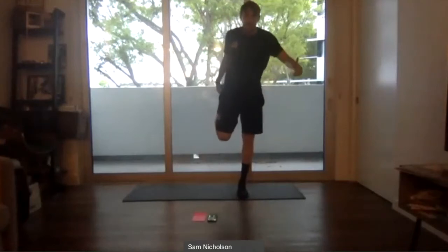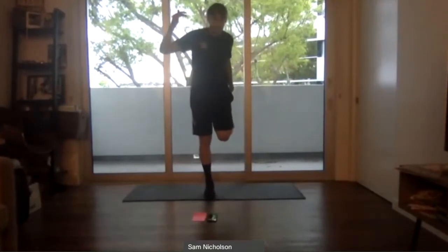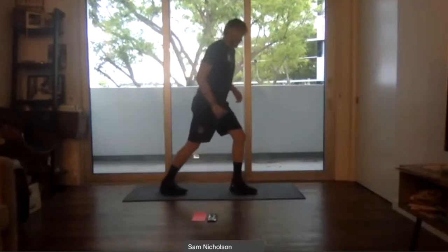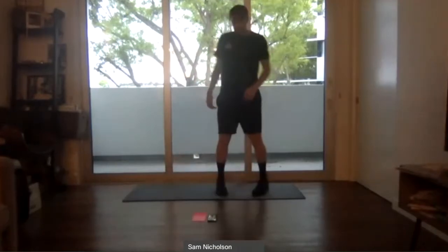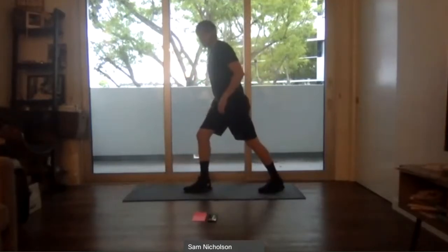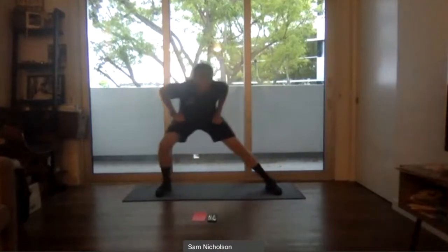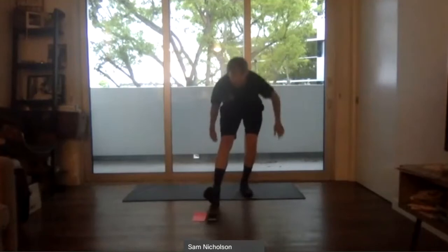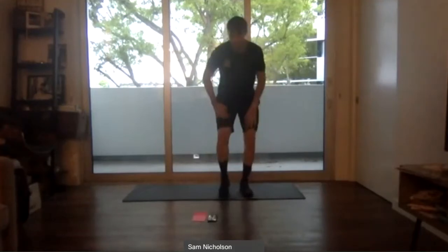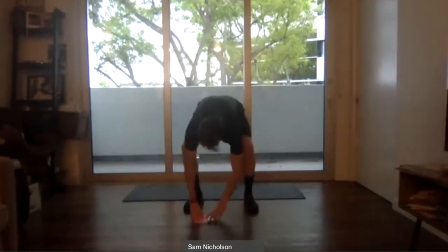Take one minute for any stretch you want — add footwork if you like. Focus on whatever you need. You've got 20 more seconds. Really make sure you stretch that lower body out — specifically your legs, hamstrings, quadriceps, and calves. You've got 10 more seconds and then we get going into our leg work and our sets.